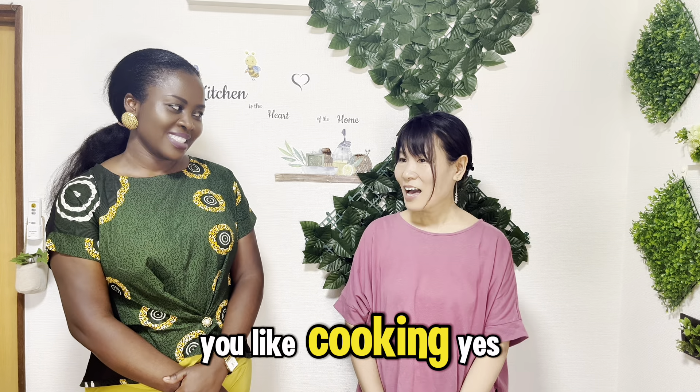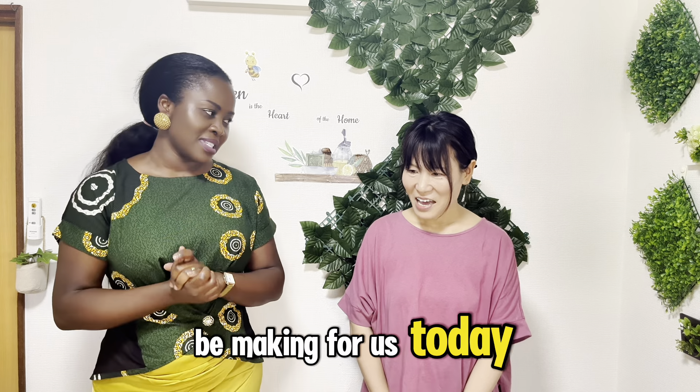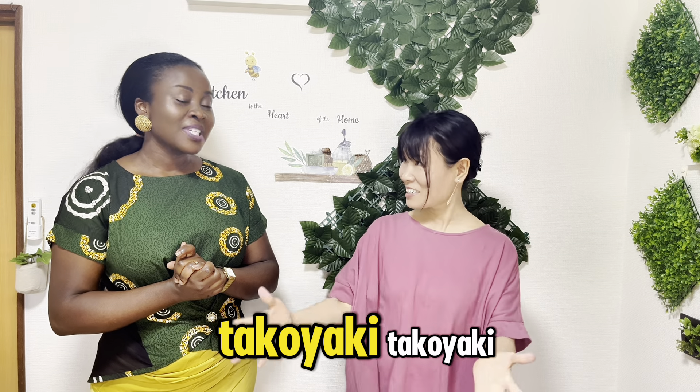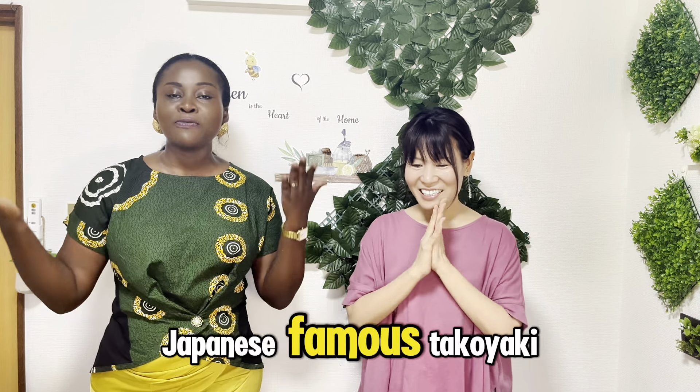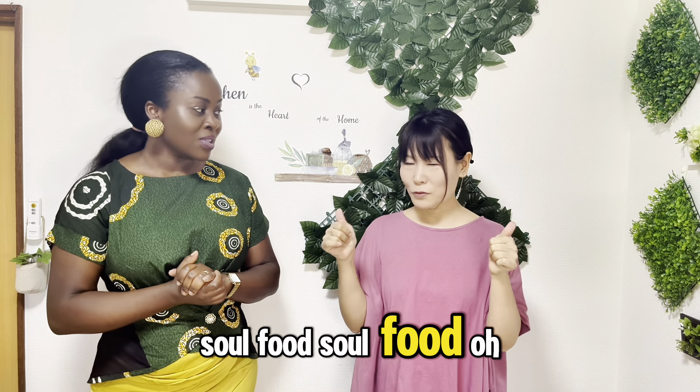You like cooking? Yes, I like cooking. So what are you going to be making for us today? Today I want to introduce Takoyaki. Takoyaki — the Japanese famous Takoyaki! Oh, that's nice!